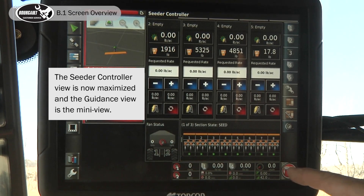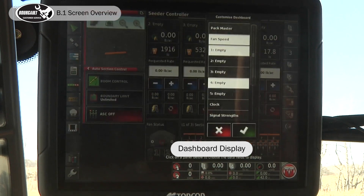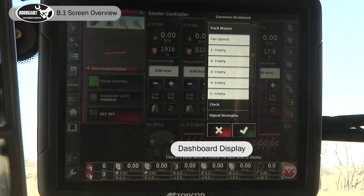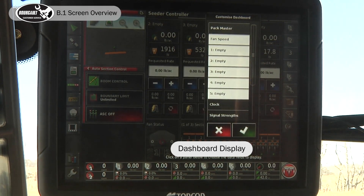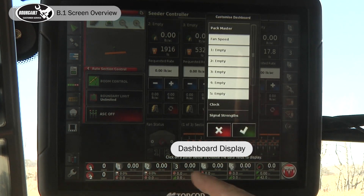At the bottom of the screen is our dashboard. If we touch that, we can see what we are displaying in there. It's recommended that you have your tanks on display, especially for a function test. You should also have your fan speed on display.